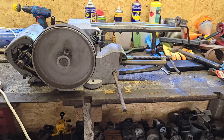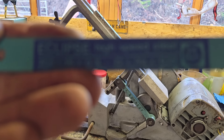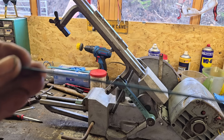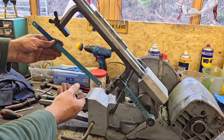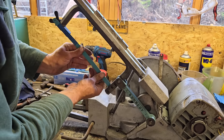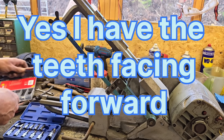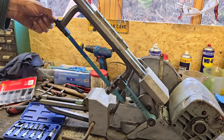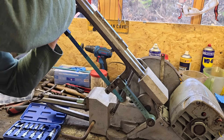Alright guys, I have found some nice new hacksaw blades - Eclipse. High speed. Now these are meant to be good blades, they've got a decent thickness to them. So we're going to put one of these in and see how it goes. Now I think you just put this through here like so. I need to slacken them a bit more. Alright, that's that tight now - I think I'll pin the loose end. Let's tighten this up. Make sure I didn't pull that blade out, which it isn't. There we go - that blade is tight.